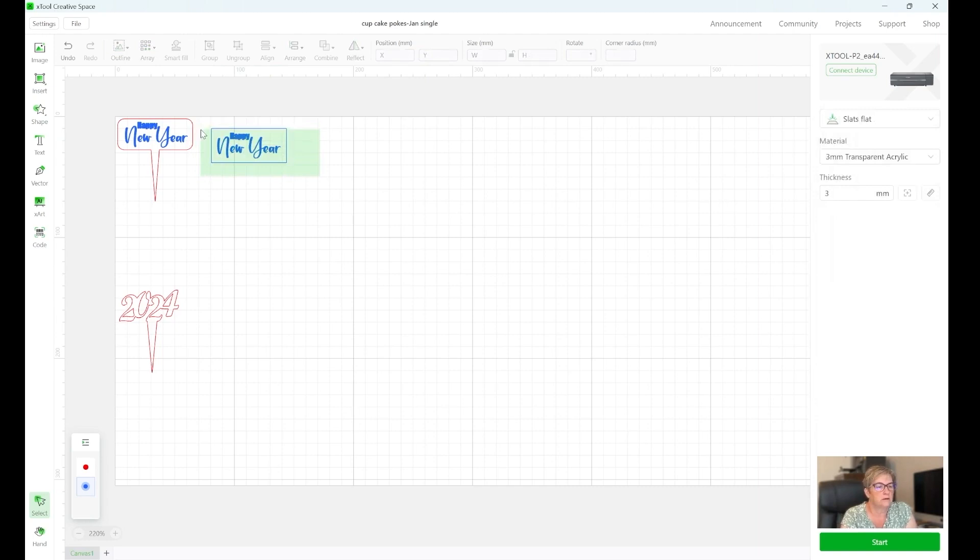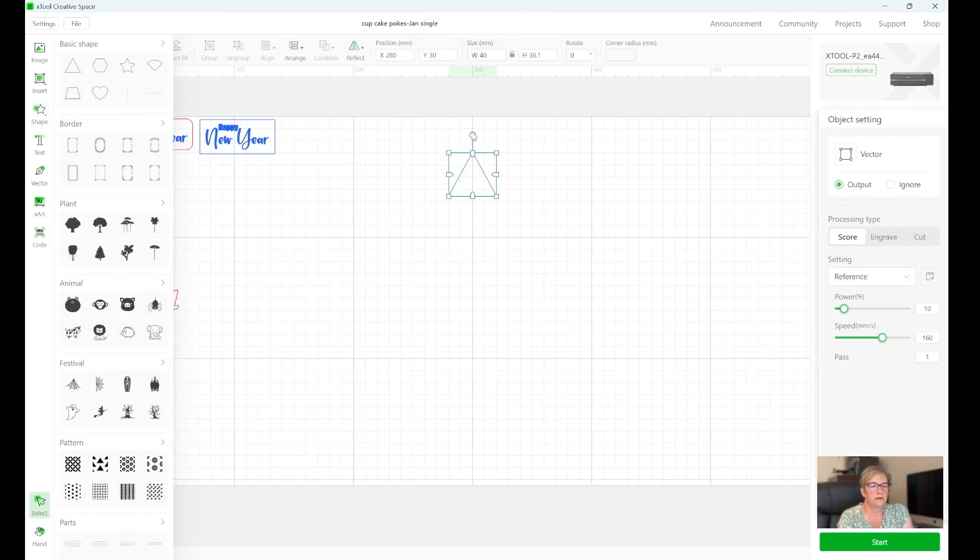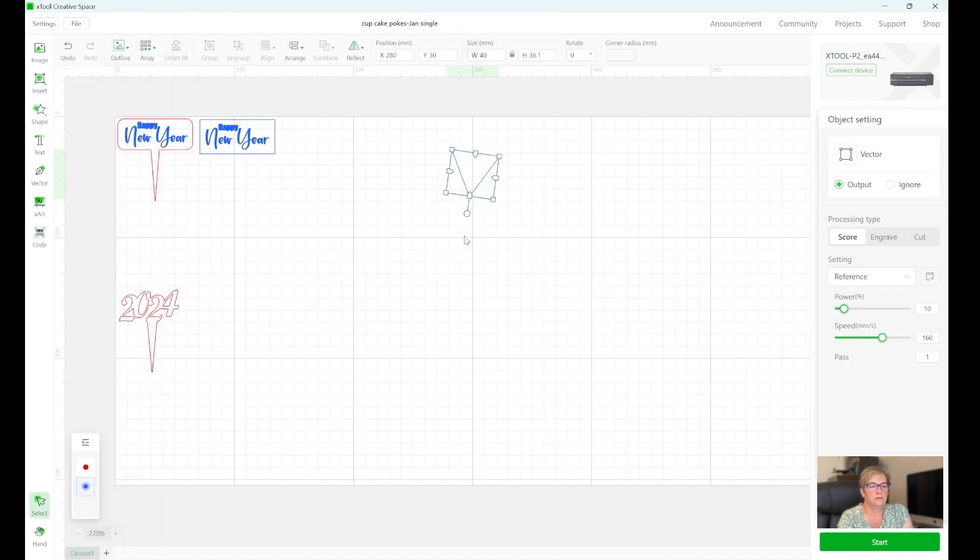I'm going to select all of that so I can move it up here closer to this one. When you create a new one next to it, if you don't just copy and paste, the rectangle may not be exactly the same size — and that's okay, I'm just showing you how to create it. When you do this for yourself, you'll just create one and I'll show you how to create an array of a bunch of them. Next I'll show you the triangle — I went into shapes, selected a triangle, and then I want to flip it 180 degrees. You can grab it and turn it, or go up to the rotate field and type 180.